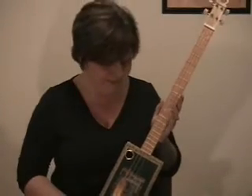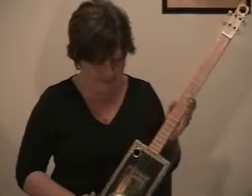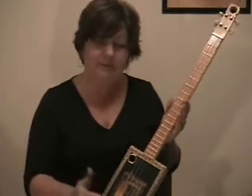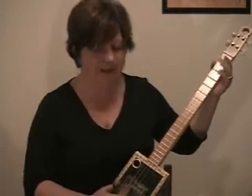Hi there, it's Leta again with the Casa Turano. I've re-tuned it in the CG tuning, and I'm going to let you hear how it sounds in that tuning. That's what's so great about these — you can tune them in so many different ways.